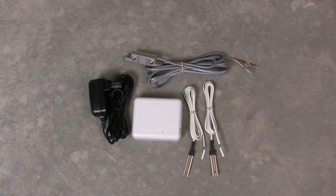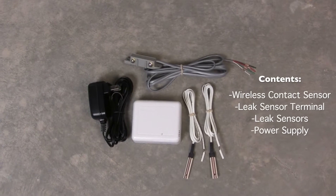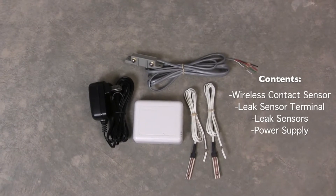Today we're going to talk about how to install the line-powered version of the Card Access Water Leak Detection Package. This is everything that comes in the box that you'll need to get the job done.